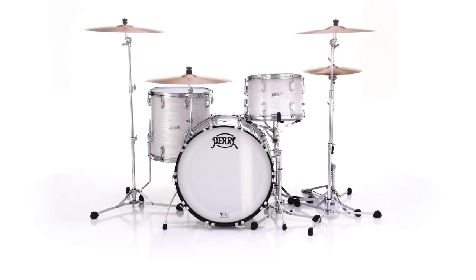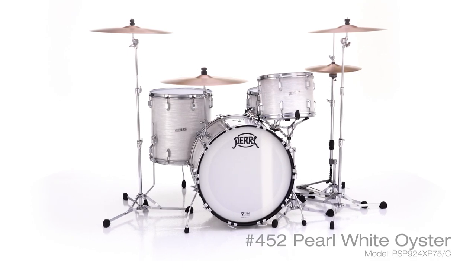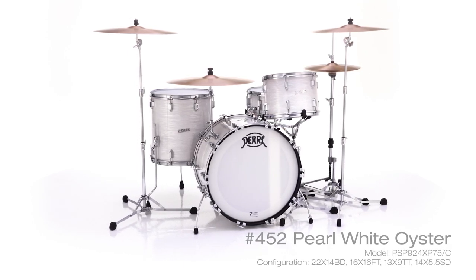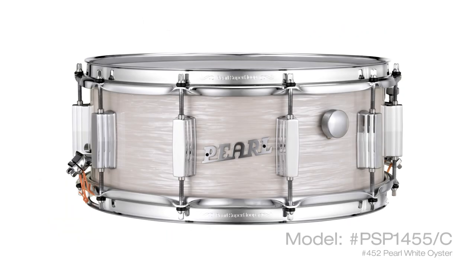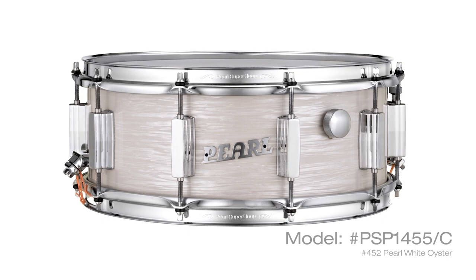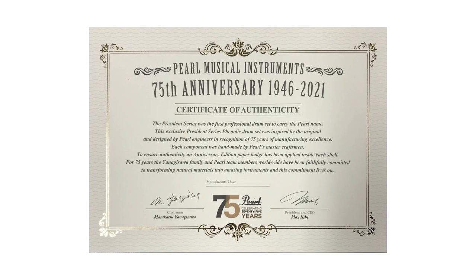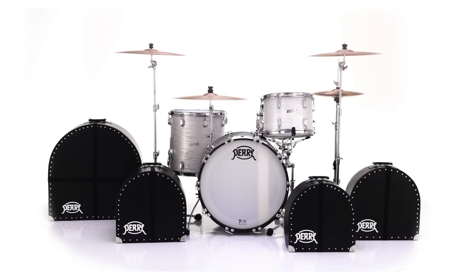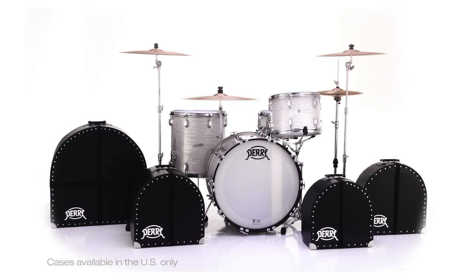Limited to 100 worldwide and finished in vintage Pearl White Oyster, each President Series Phenolic drum kit comes standard in a single configuration, along with a signed 75th anniversary edition 14 inch by five and a half inch snare drum and certificate of authenticity. True to the drum sets of the era, each drum comes factory direct in its own Pearl fiber case.